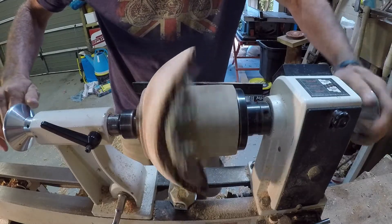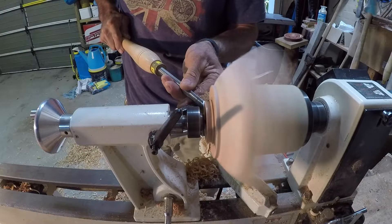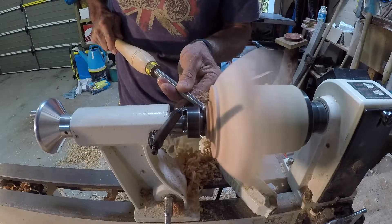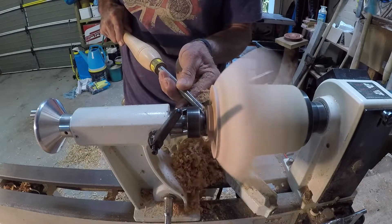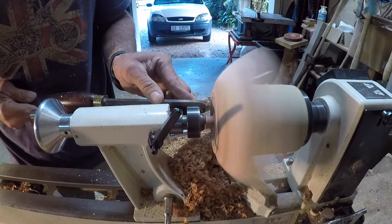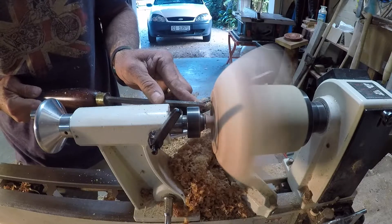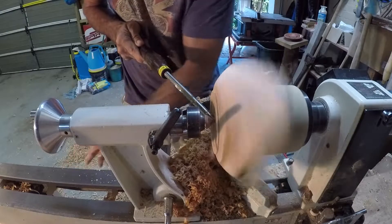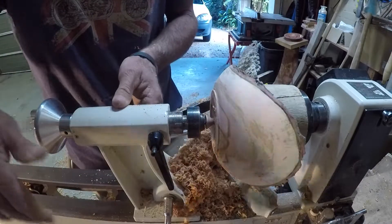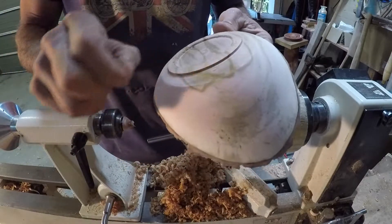I check by hand that it's as centralized as possible. I'm using my 55 degree swept back bowl gouge to start removing the tenon, then switching to my parting tool to create a little bit of a recess so that the foot of the bowl is a lot smaller than the whole base — it just helps it to sit nice and flat. Now switching to the detail spindle gouge to remove the last little bit of the tenon. And there — the tenon is gone and we have a nice little foot for the bowl to sit on.